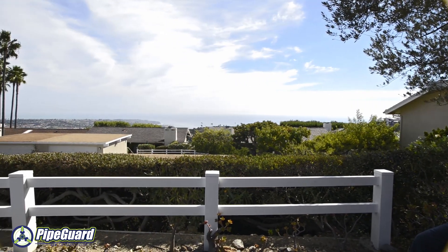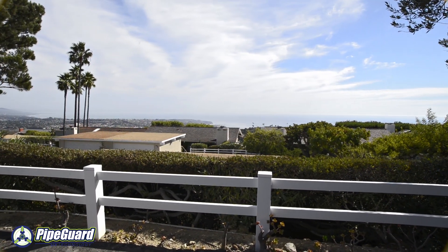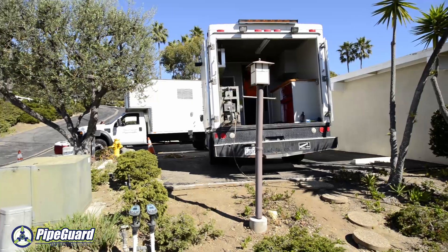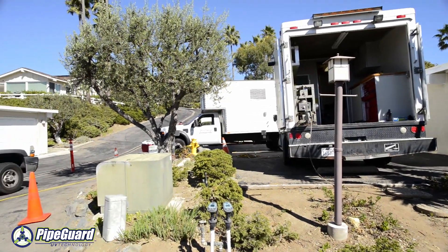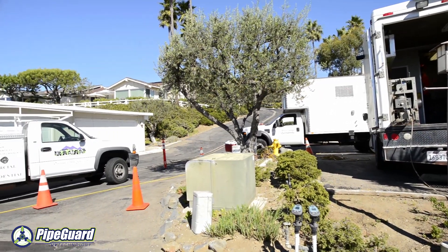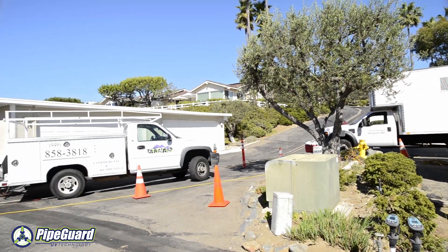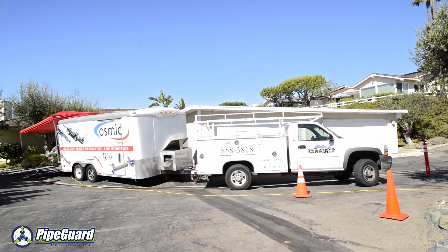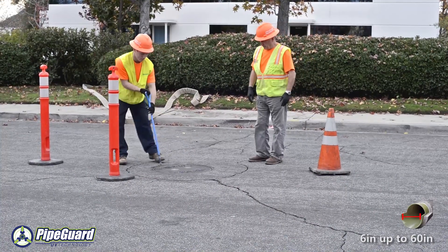PipeGuard is the pipeline rehabilitation company of the future. PipeGuard only utilizes the highest quality eco-friendly products available in today's marketplace. Here at PipeGuard we pride ourselves in being the leader in the advancement of underground rehabilitation technologies, and use the most advanced robotic and ultraviolet technology available.